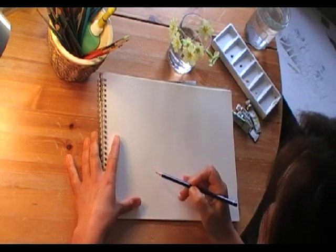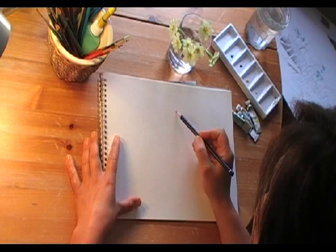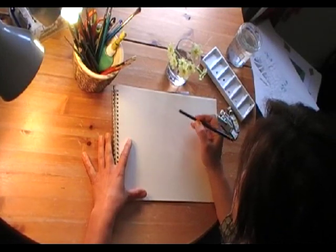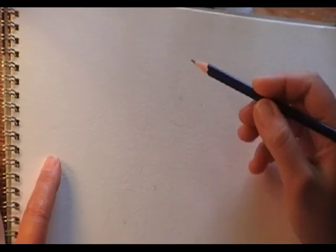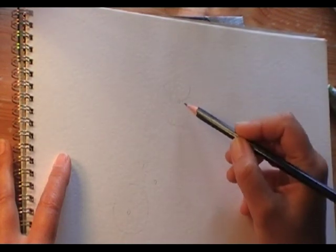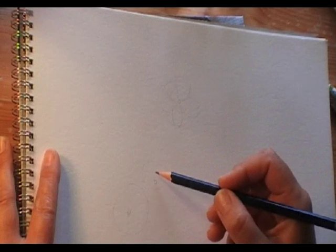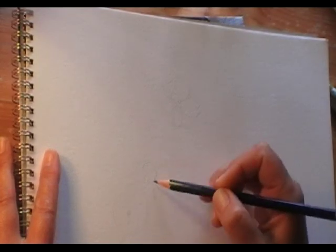I'm just going to start sketching in three of these primroses. Starting with this one, very lightly, and then these two. You don't need to do all of it — you don't need too much detail. One, two, three, four, five petals. I'm just going to start by putting a little centre in each of them. And then we've got five petals. By the way, this is just a fairly soft pencil.